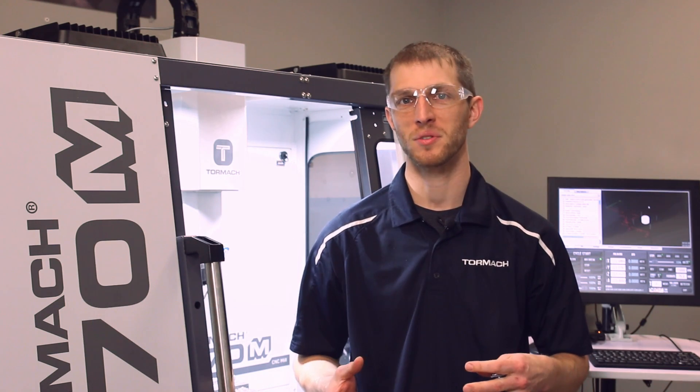Hi, Jason with Tormai. Let's talk prototyping. We are constantly developing new products, and being able to quickly build functional prototypes is valuable to any engineering or prototyping firm.